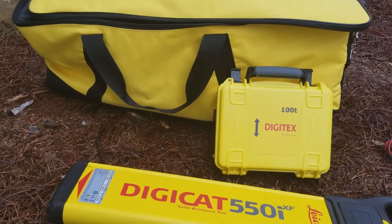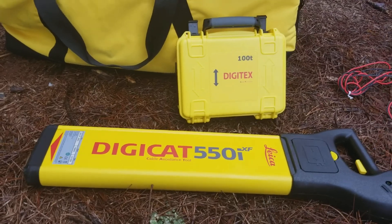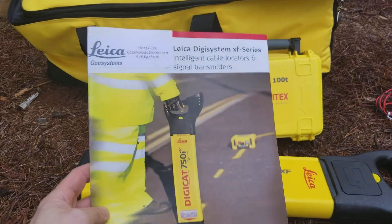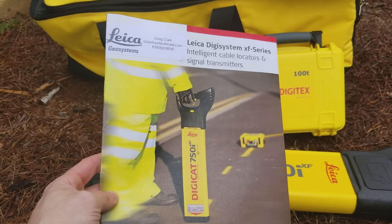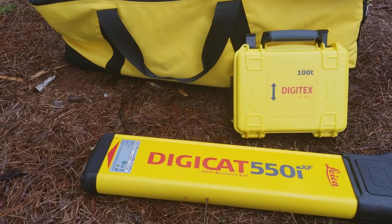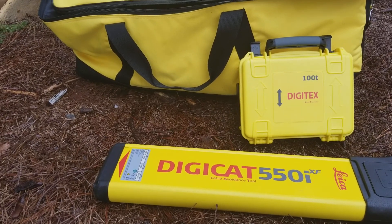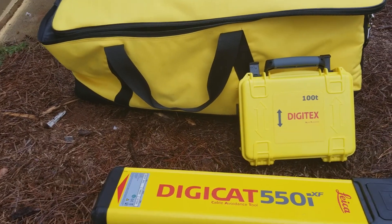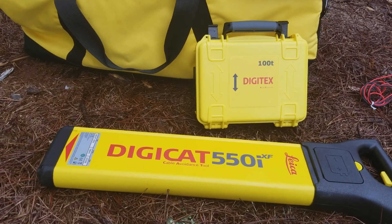Hello, my name is Greg Clark, and today I'm going to be explaining some Leica DigiCat locating equipment. Just real quick about the company: Leica has been around for a long time. It's a European company and really specializes in exact measuring and detailed locating of any utility. They provide the total stations and the measuring equipment for construction companies — you see those guys on the side of the road with the tripods and things. They do all of that. So a very reputable company.